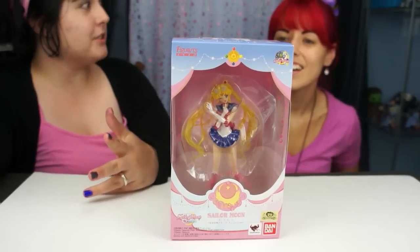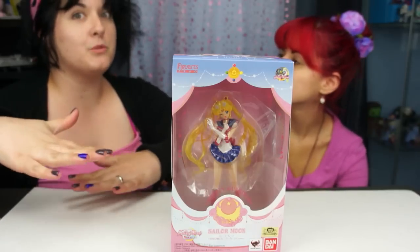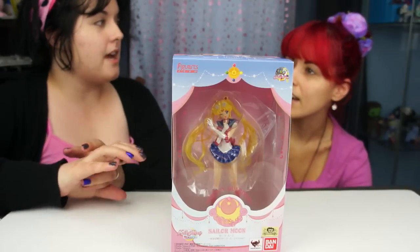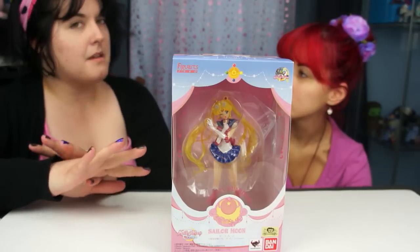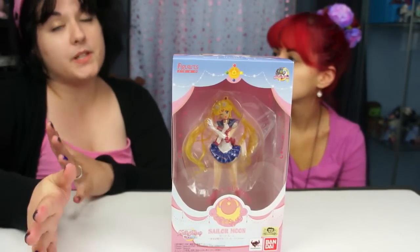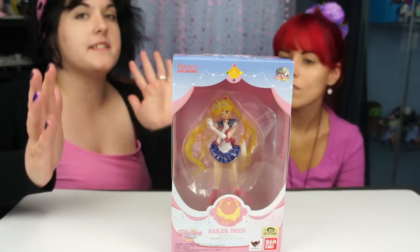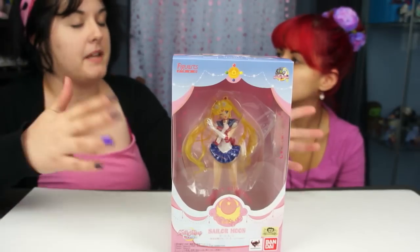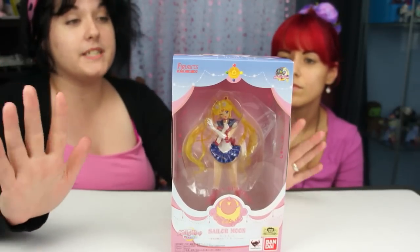A couple years ago they started making Sailor Moon Figuarts, which are super posable, of the original Sailor Moon figure — so I think they're up to everybody. Sailor Pluto hasn't come out yet, but they just released Super Sailor Moon, Sailor V is going to be coming out, and they've released some other variants so there's a lot. New versions come in like school outfits or something, but they're really detailed.